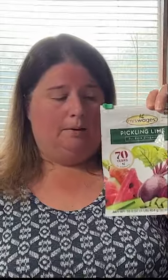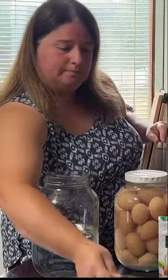You need some pickling lime, clean fresh unwashed eggs, a scale, a measuring cup, and a way to mix your solution.